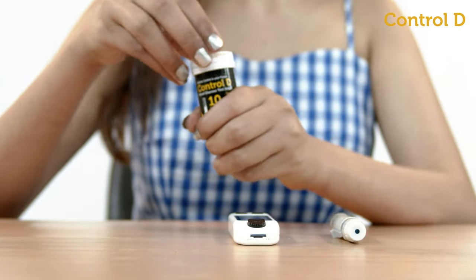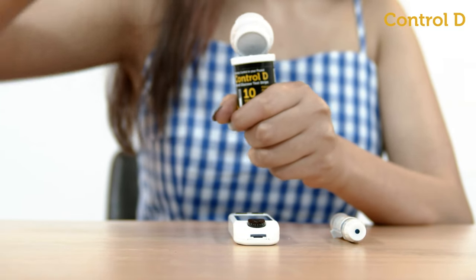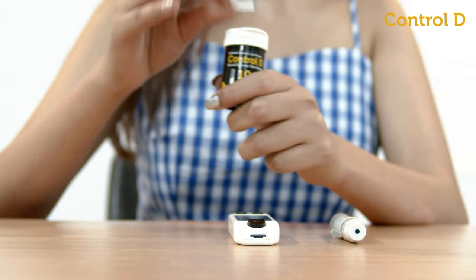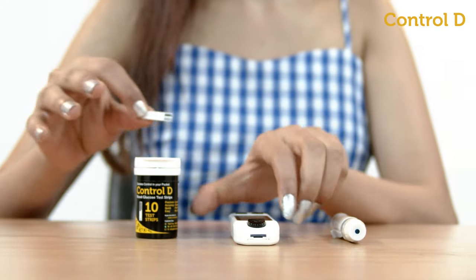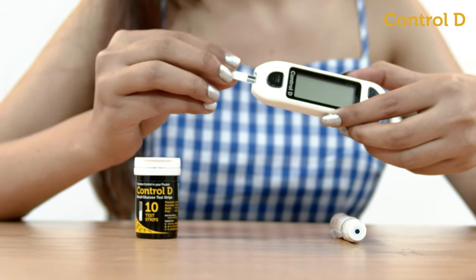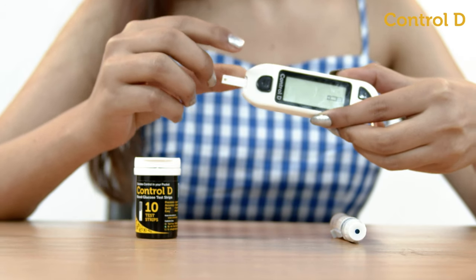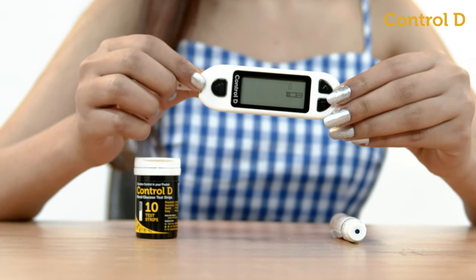Open the test strip box and take out a test strip. Ensure to close the strip box immediately. To test, start with the meter switched off and insert a test strip with the black part going into the meter. The screen will display a blood drop sign.